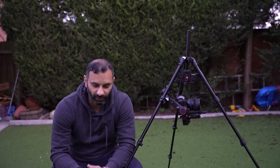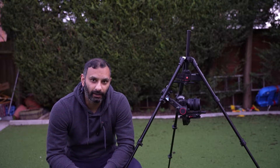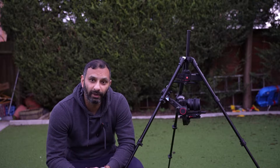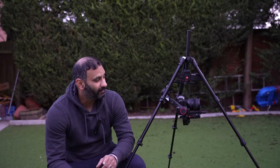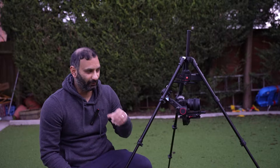So this is the Manfrotto MVG300XM. The reason for the review is I've been looking for something to put on my crane or camera jib, so it's going to be hanging upside down, and this literally ticks every box — or so we thought.